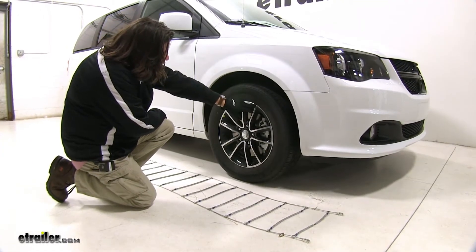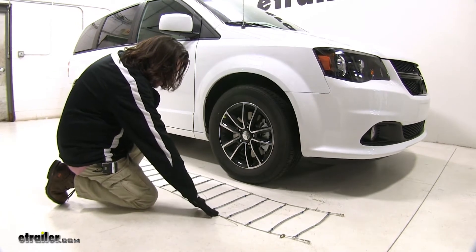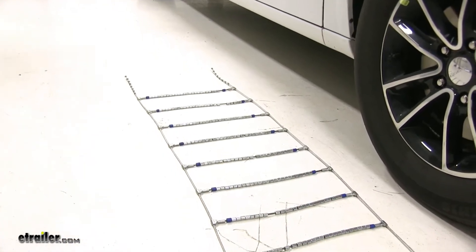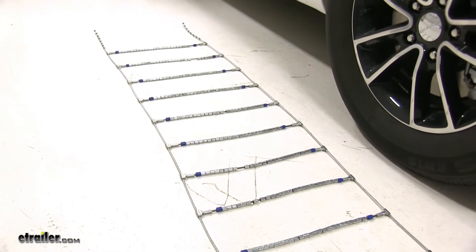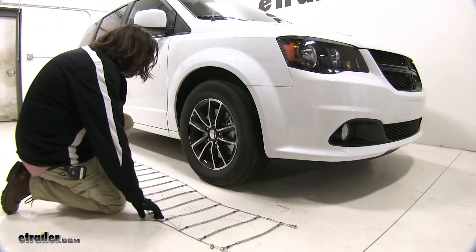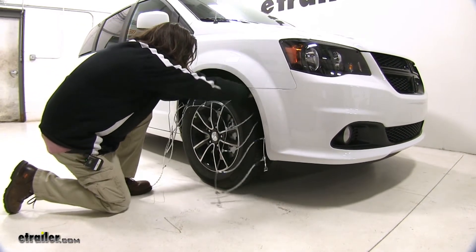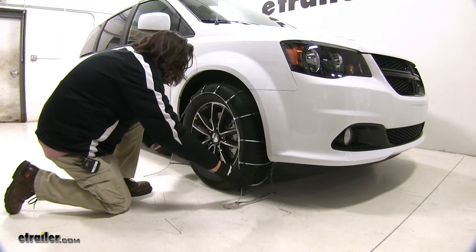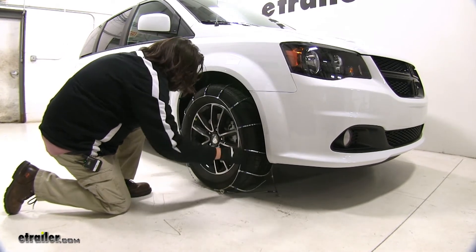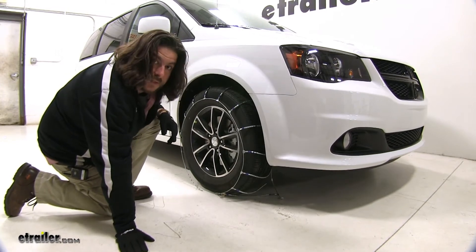Today we're working with tire size 225-65R17. We went ahead and laid the chains out in front of the tire to make sure everything's straight and there are no kinks in the lines. We do recommend that you wear gloves while you install these. We'll take our chain and drape it over our tire, keeping it as even as we can, then go to the inside of the tire to make our first connection.